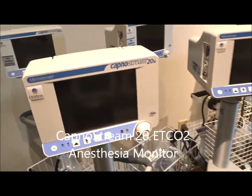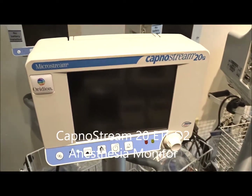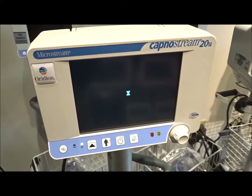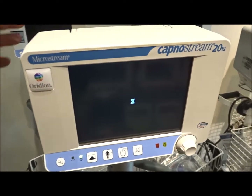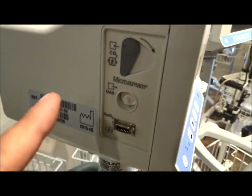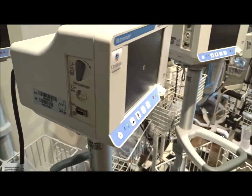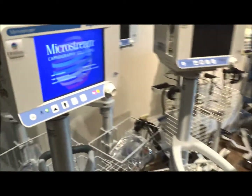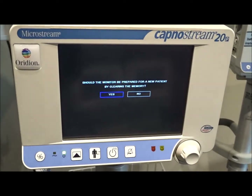One of the most popular ones that we sell is the KapnaStream 20. The KapnaStream 20 monitor is going to have your end tidal CO2 and SpO2, so it doesn't have quite as many features, but as far as measuring your blood gas you've got all that. It's basically set up right over here on the side so you can set up your CO2. The KapnaStream 20 is in a lower price range, a little less expensive than some of the others, but it's a very popular monitor.